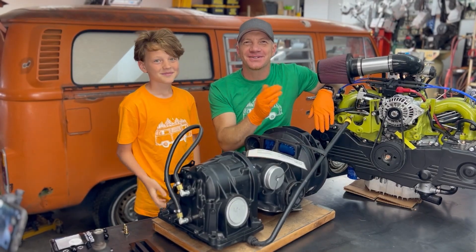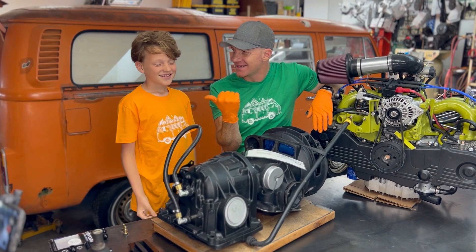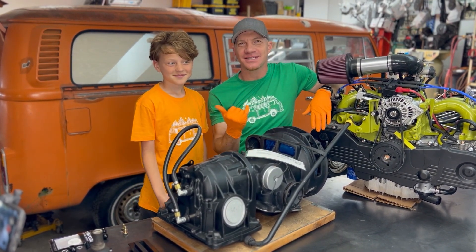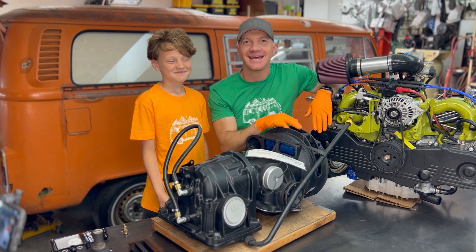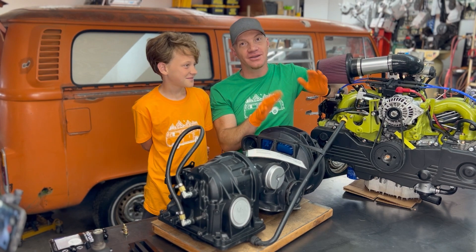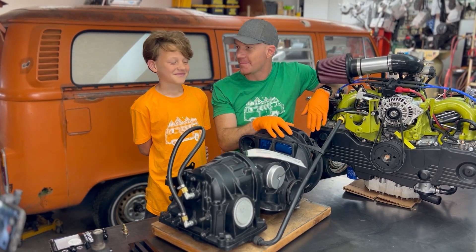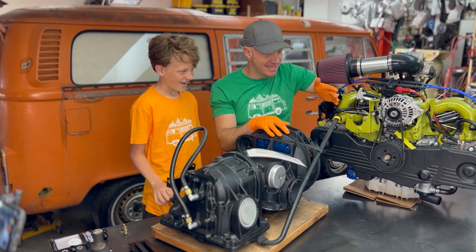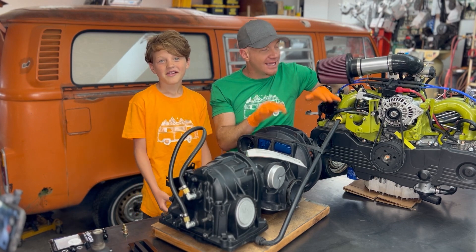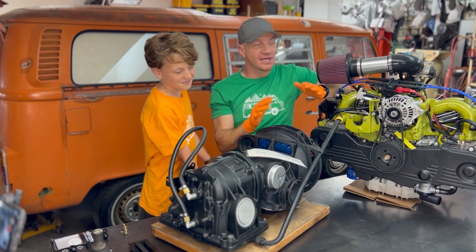What's up, Travis here with Modern Bay Company, and my son Tate, also with the Modern Bay Company — it's a family business. Tate's my oldest son, he just graduated fifth grade and is going into middle school. In today's video, we're going to talk about transmissions — specifically automatic transmissions in a Volkswagen Bay Window Bus.